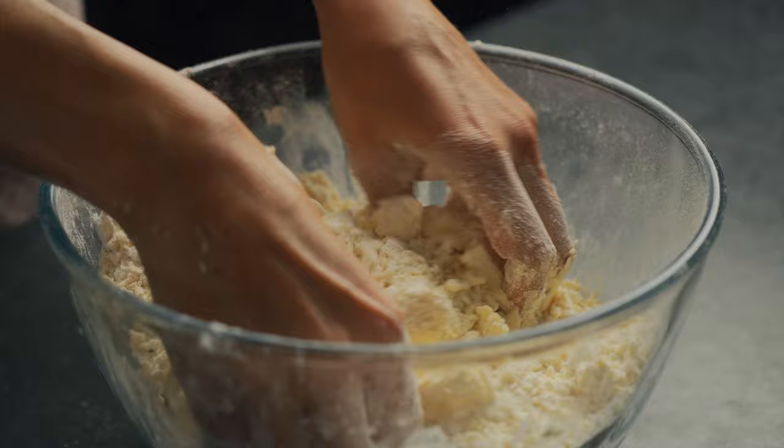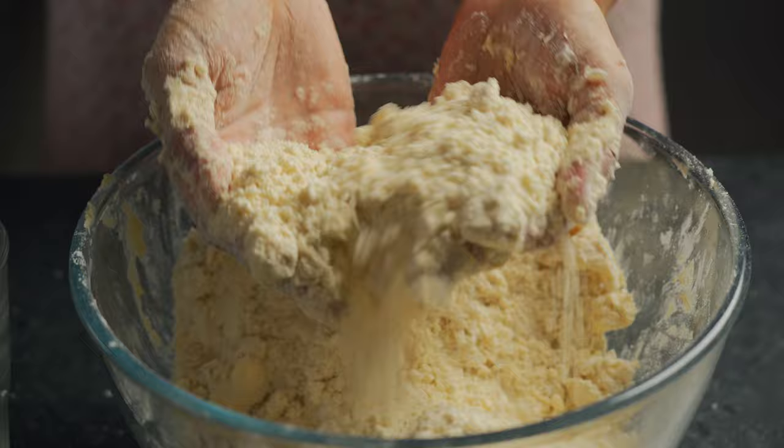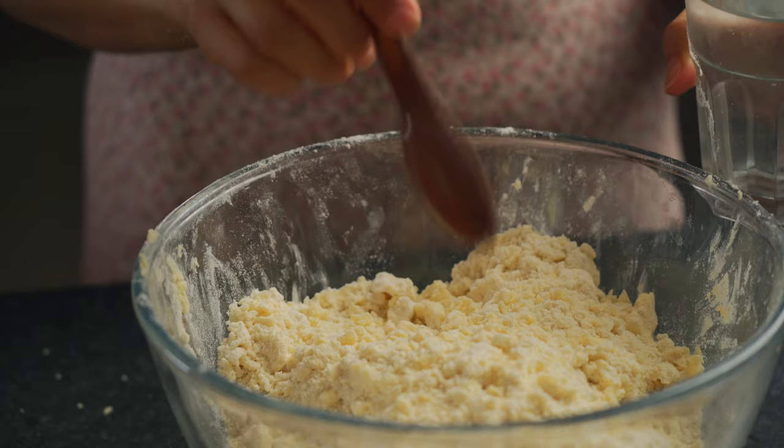This is the consistency we're looking for — it sort of looks like coarse crumbs. Once you've achieved that, the only thing left to do is add in some ice-cold water. I've got a cup here with three ice cubes filled up with water, and I'm going to pour it in a tablespoon at a time.